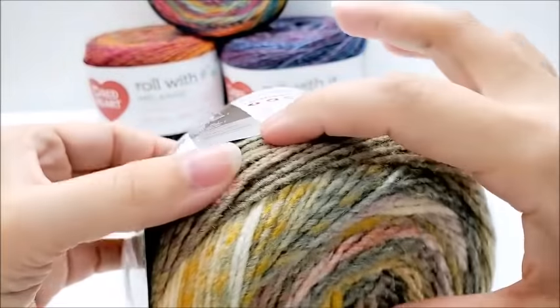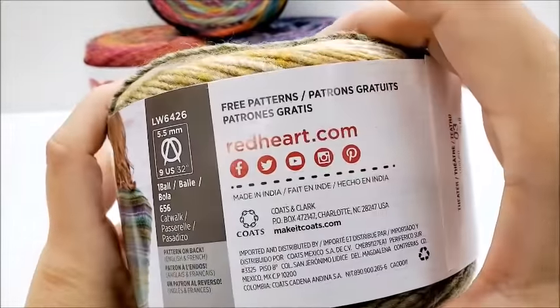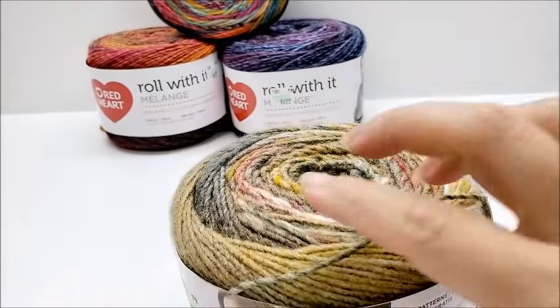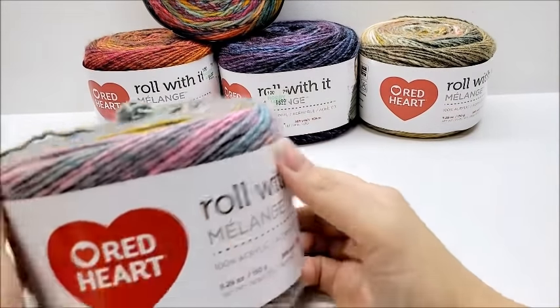It has a pattern on it — on the back, it does come with a pattern. And of course, Red Heart dot com is actually Yarnspirations now. Yarnspirations bought Red Heart, so Red Heart dot com is now Yarnspirations, but they still have the Red Heart name.